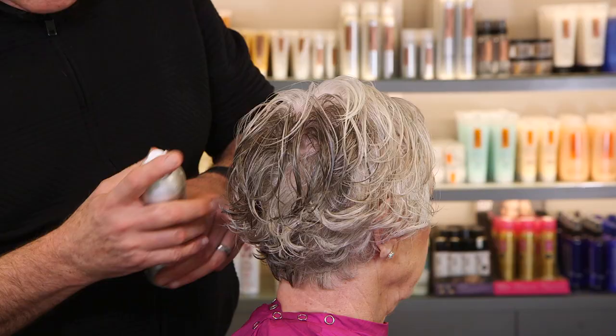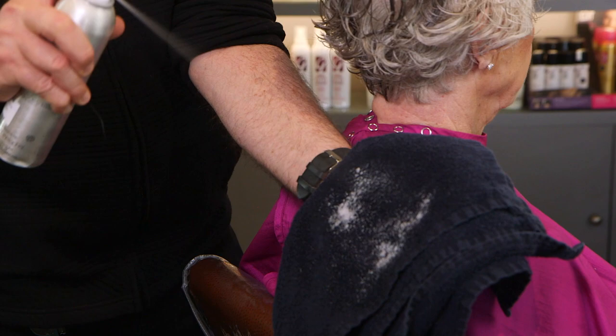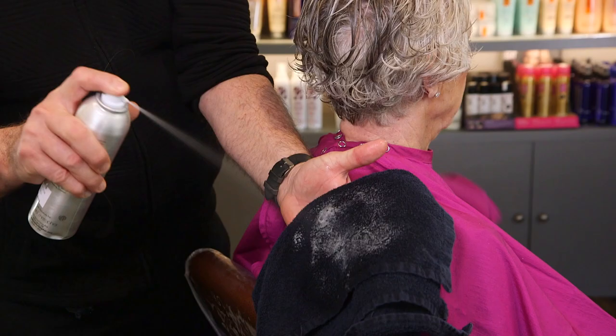Lift also has a wonderful flocking ability — if you spray it from about 12 inches away, you can see how it evenly covers the hair. For natural curly hair, you want to completely saturate each strand so every strand has product on it. Lift is the best way to achieve that because of its flocking abilities.